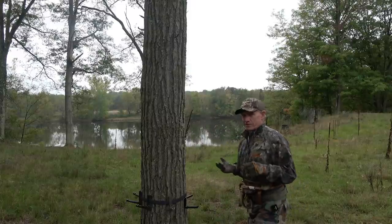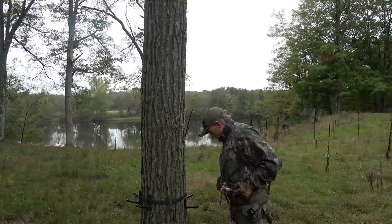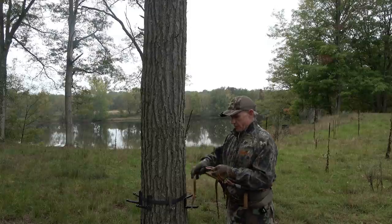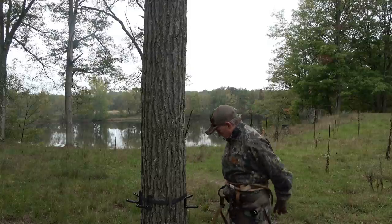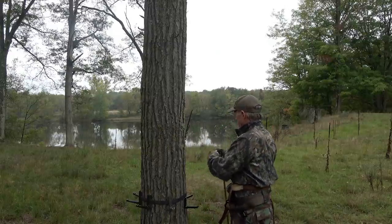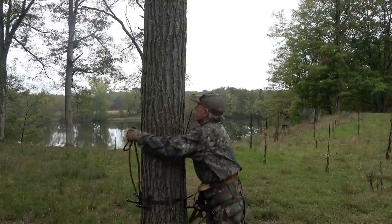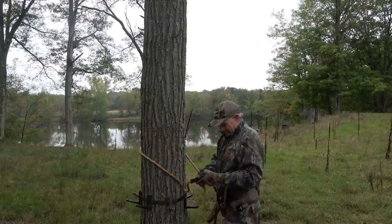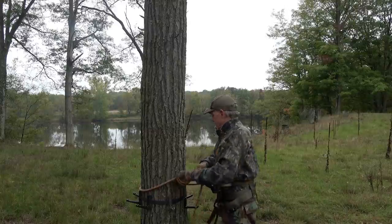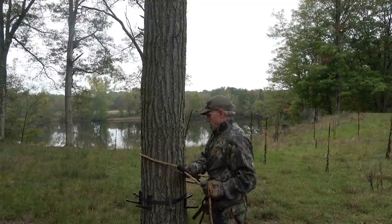Once you get to the base of the tree — what I just showed you is for people physically walking in through the woods with their saddles on. Once you get to the base of the tree, slide your prusik knot back around, disattach it from your bridge strap, unravel it around your body, go around the tree — I've already got steps in this tree, kind of low obviously — hook your carabiner to your other bridge loop, adjust this as needed for climbing per the diameter of the tree.